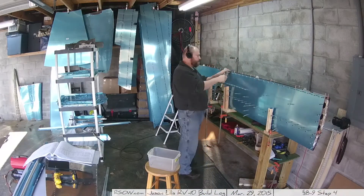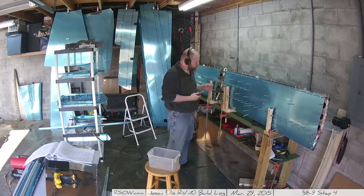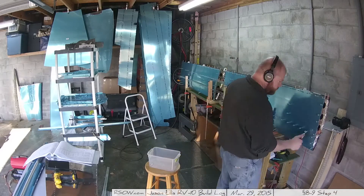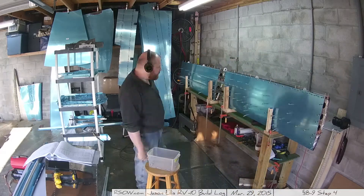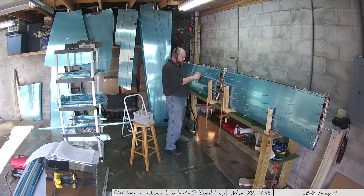Yay, camera angle change. About that point I realized this camera was in a terrible position — there's no way you could see what I was doing. I'll try to be better about that. Trying to be more conscious of the camera. Over the last couple of days I've just been trying to get things done and I've been less concerned about filming it, which is wrong. Sorry.